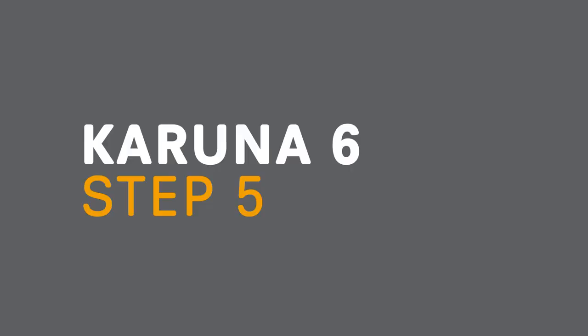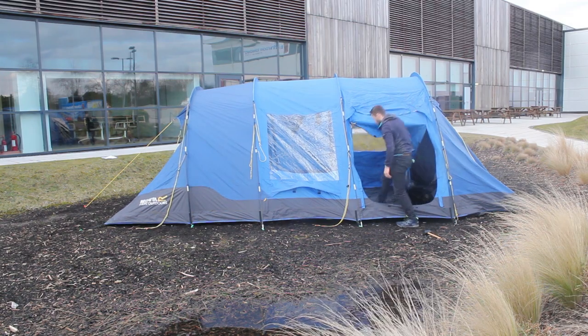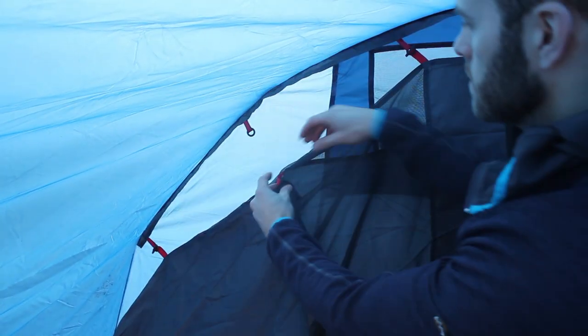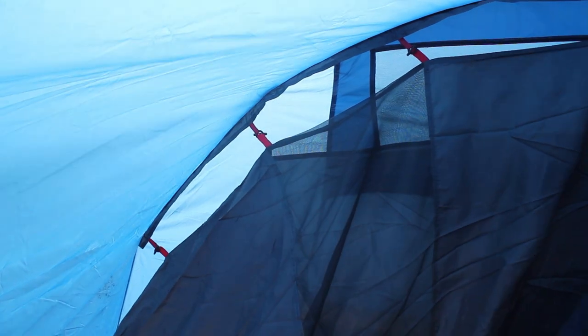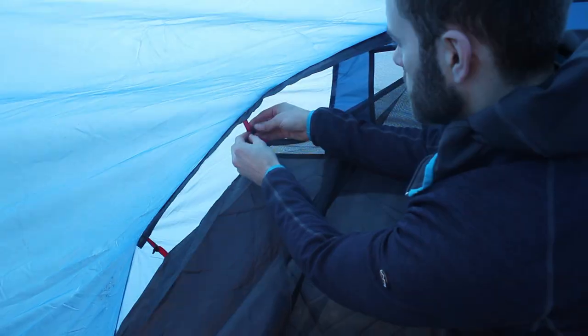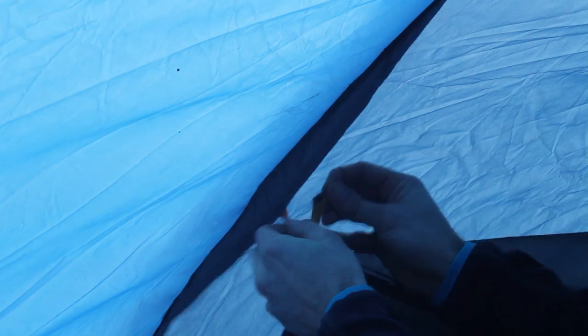Step 5: Fit the bedroom. The next step is to connect the bedrooms inside the tent. Position the larger bedroom so the red toggles are at the back of the tent and the yellow toggles are at the front towards the living space. Connect the black hooks at the bottom of the bedroom and then the red toggles at the top through the red loops of the flysheet. Connect the front corners at the bottom and the yellow bedroom toggles with the yellow flysheet loops. Repeat the process for the second smaller bedroom at the opposite end.